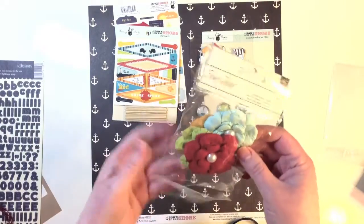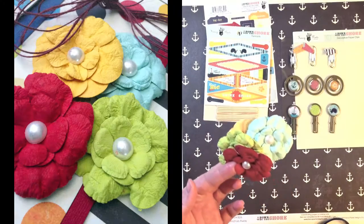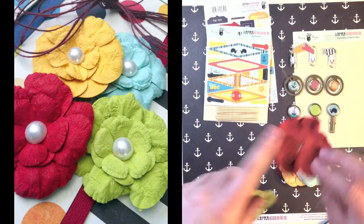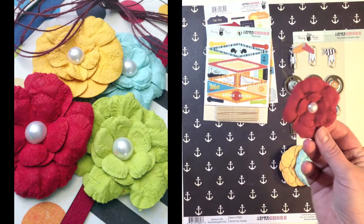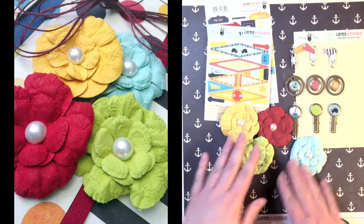You get Flower Shop Flowers from American Crafts — the Irene Collection. They're layered paper flowers, and those are actually pearl brads in the center. Really great dimension and fun design on those.